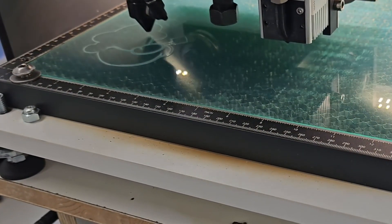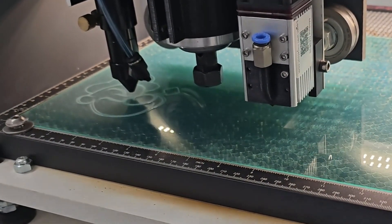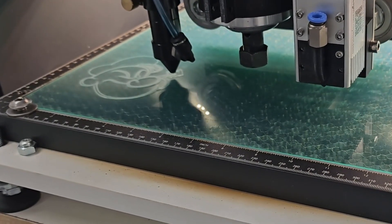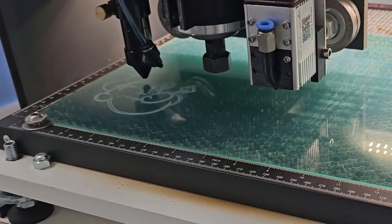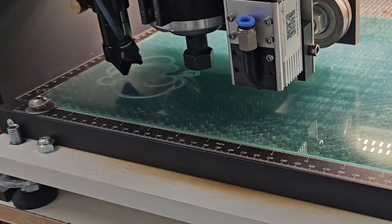We are only engraving the outlines of the vector, as a full engrave with the CO2 laser takes quite some time at a stable speed. For larger engraved areas, we will normally be utilizing the diode laser, which has a PWM controllable output, versus the CO2 laser, whose output is controlled by a potentiometer.